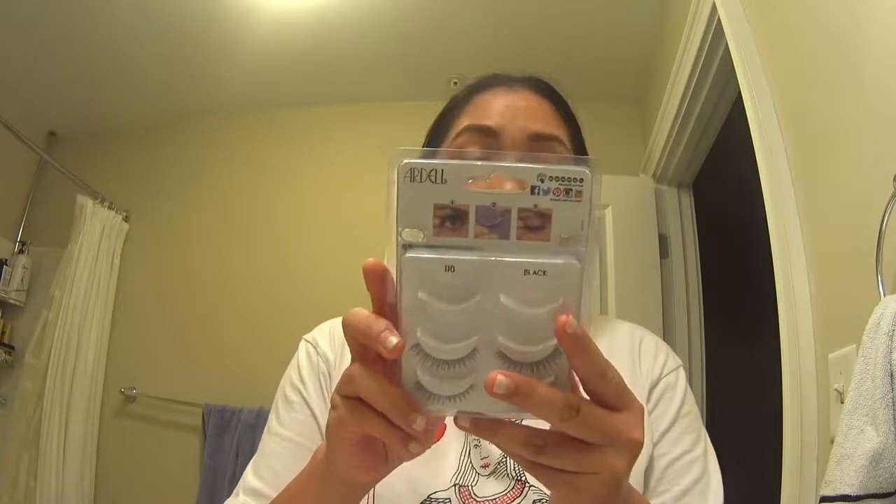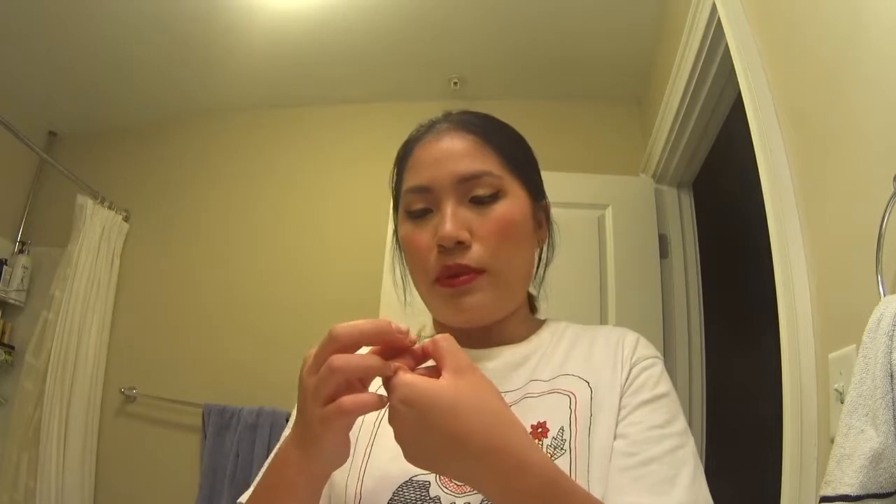Ardell in 110 — this is the Noct Natural Multi Pack. The eyelash is freaking huge so I have to trim it. The Duo Eyelash Adhesive in Dark Tone — put it on and you have to wait 30 seconds for it to be tacky. The glue is ruining my beautiful eye makeup that I just mastered.